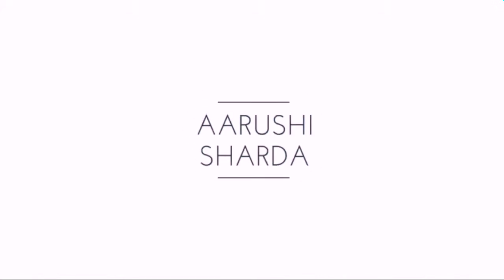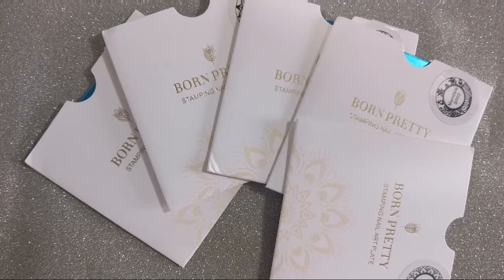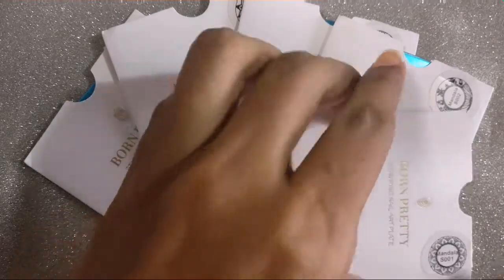Hey guys, welcome back to my channel, this is Arushi. Before we get into today's video, don't forget to hit the subscribe button. For today's video, I'll be reviewing a set of five mandala plates from Born Pretty Store.